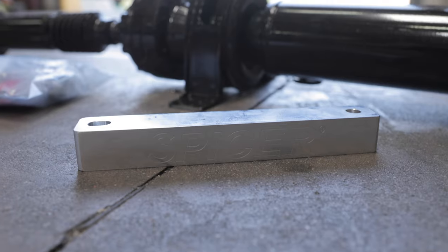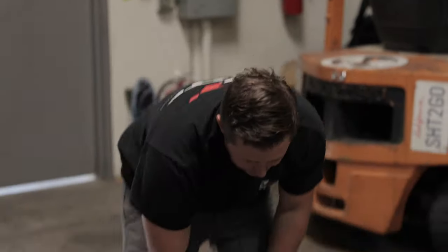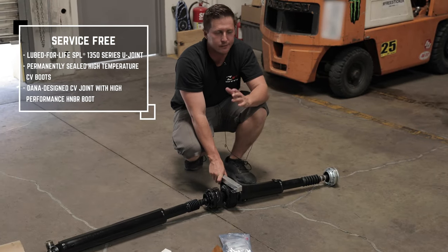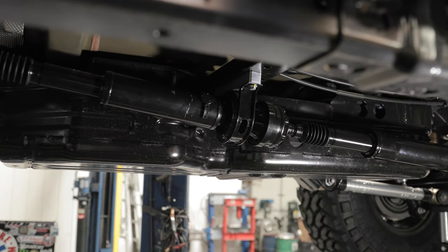It comes with a spacer block. By doing this — with a three to five inch lift — you basically put this under the center. It actually goes upside down, but putting this in here gives you a perfect pinion angle for any Jeep with a three to five inch lift. On a JT it's got a really long driveshaft.